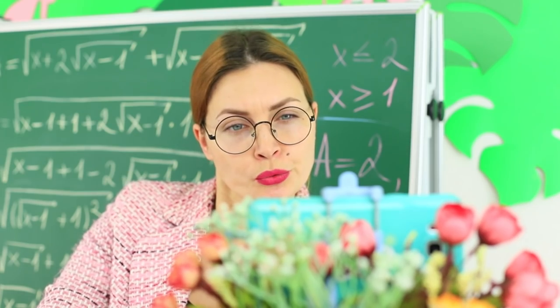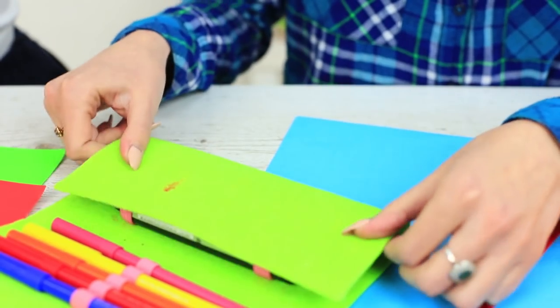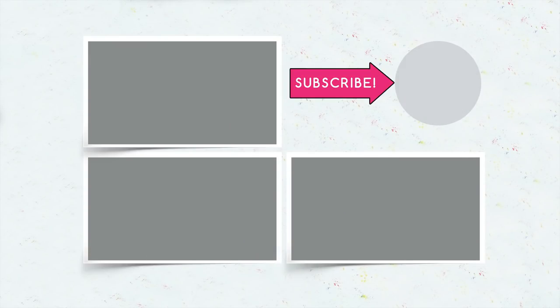Did you like our ideas? Then write in your comments which stash for your devices and gadgets you will make in class. And don't forget to give your thumbs up, subscribe to our channel, and click the bell so that you don't miss new and interesting ideas from the Troom Troom channel.